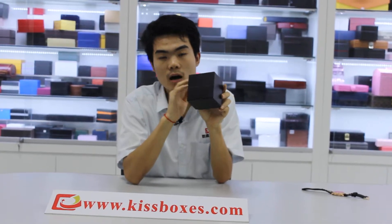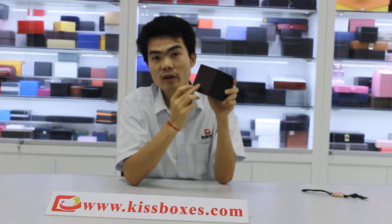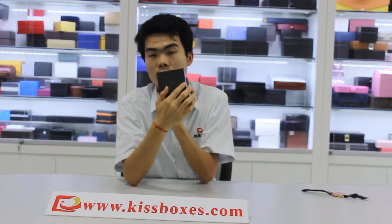And black color here, this one. The outside material is leather, and with the top with embossed logo. Embossed logo here. Look.